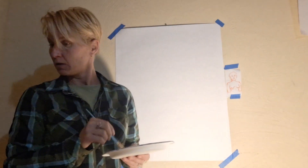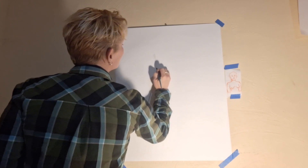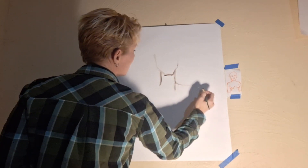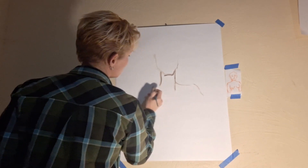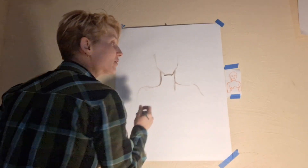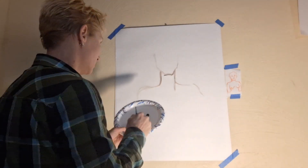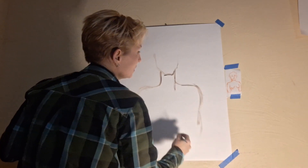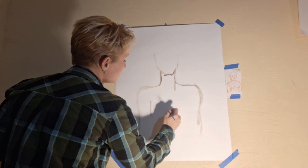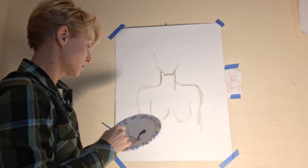All right, here we go — jaw, neck, shoulders. Whenever you're starting these outlines, I'd say start a little bit lighter. You can always lighten them up later too, but it's a little easier if you start a little bit lighter and then go darker. And now for the boobies.